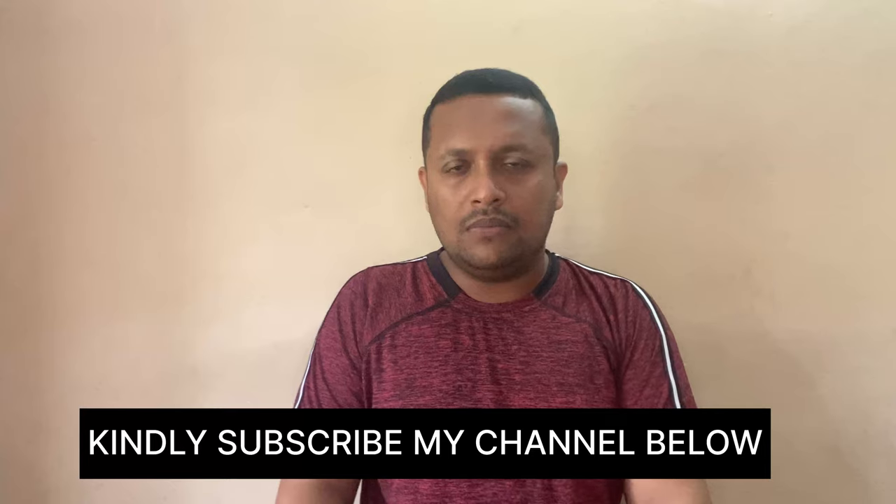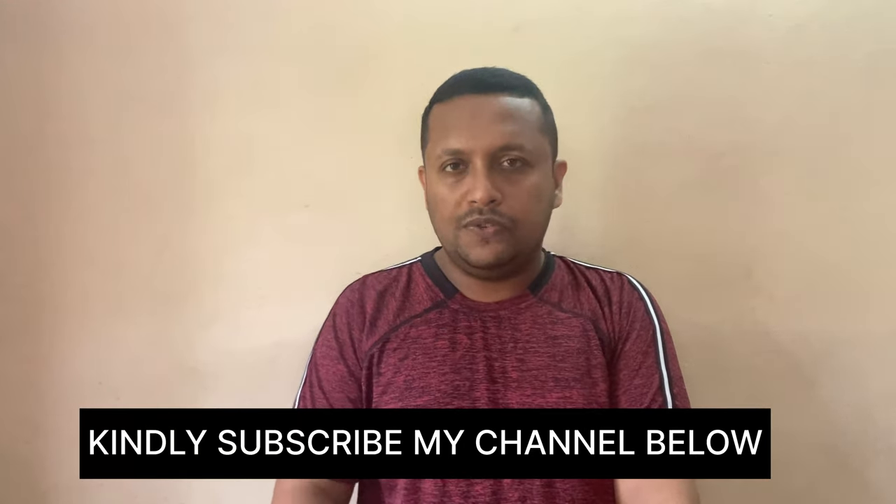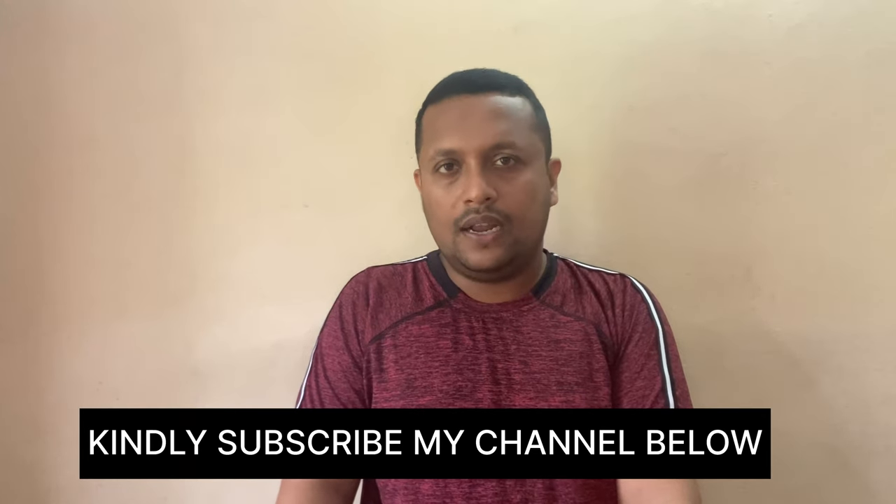If you have any questions, please comment in the comments section below. Thank you.